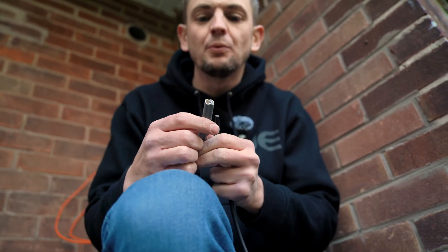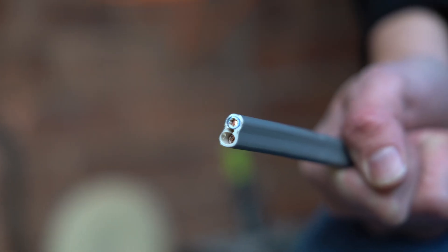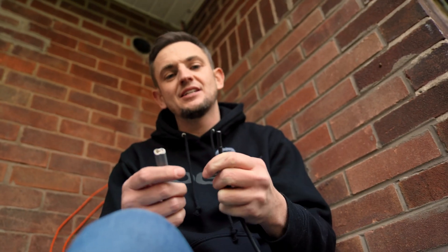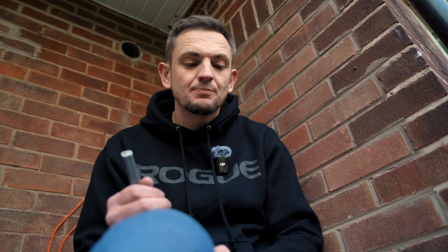AC cable is different — it usually comes as twin-in-earth, which has a live, a neutral, and also an earth. The difference compared to DC is that AC is not polarity-based — it's live and neutral, not positive and negative — and you've got an earth. If you have a fault you can route it to earth and stop any issues. With DC, if you get a fault you can't isolate it or send it to earth, so you have to be really careful with DC systems.